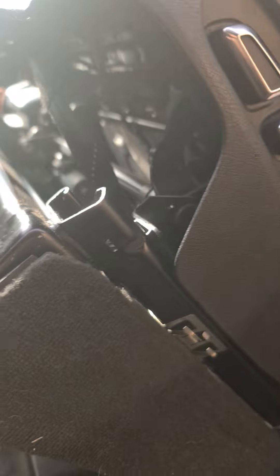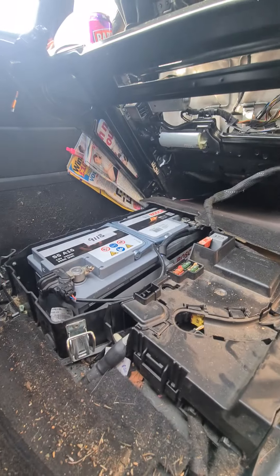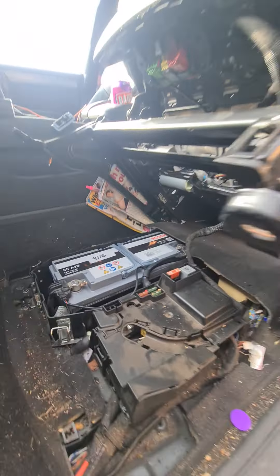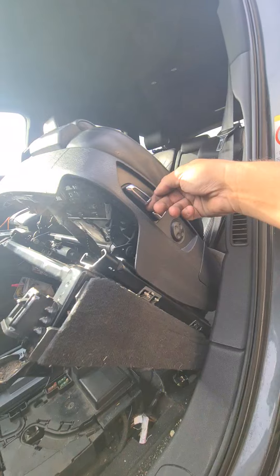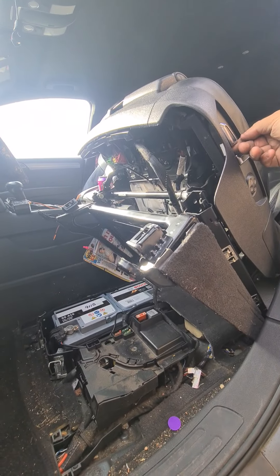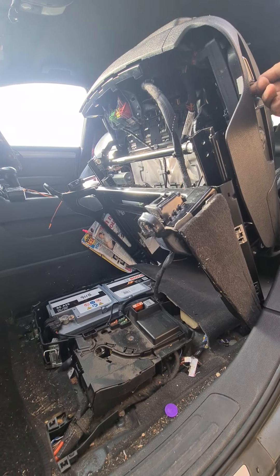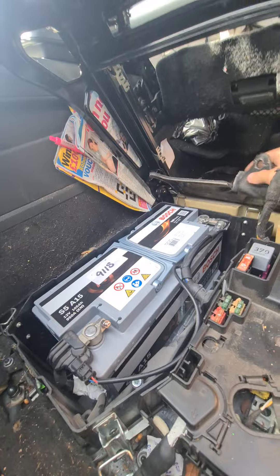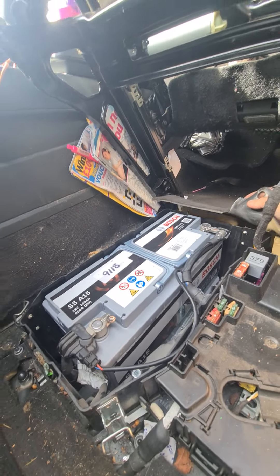Then miraculously — and very heavily — the seat lifts up, but it still doesn't give you a lot of room to get that huge battery out. On the side of the seat, watch this: the further you put it up, the more height you get on there. So now we have full access to that battery.